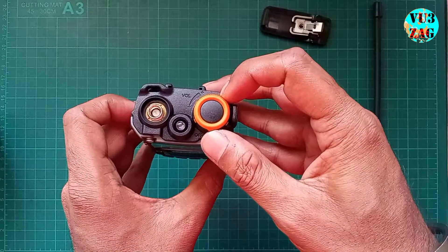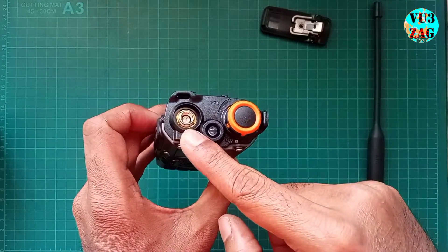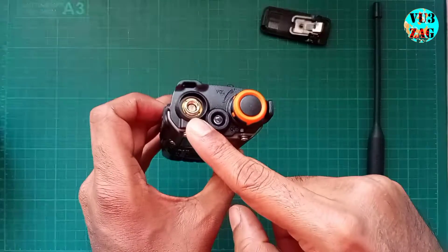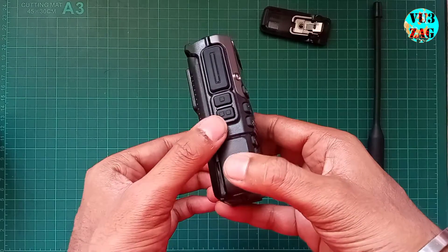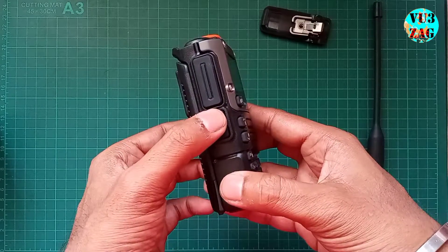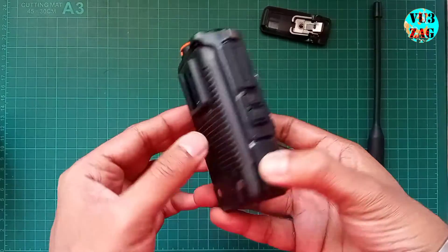At the top we have the volume and power knob and an SMA male connector for the antenna, along with an LED flashlight. On the left side, three buttons control RX squelch, flashlight, and PTT, with the latter two likely being programmable.